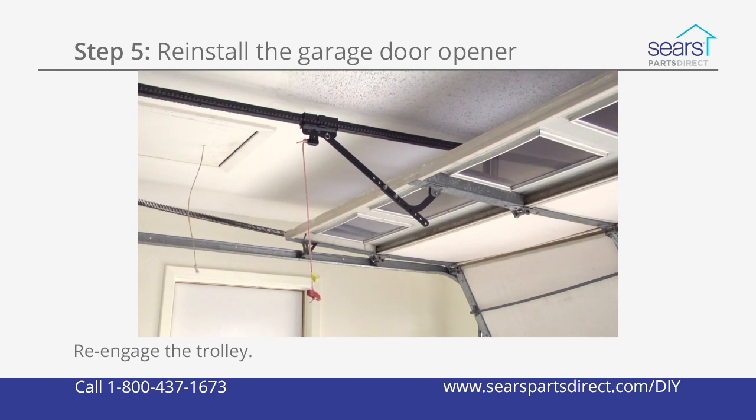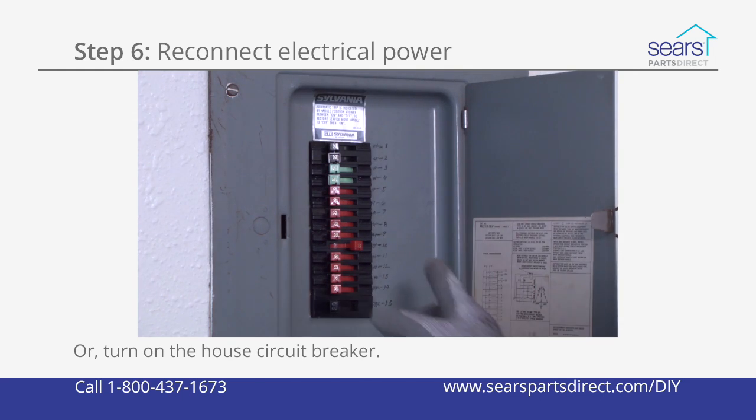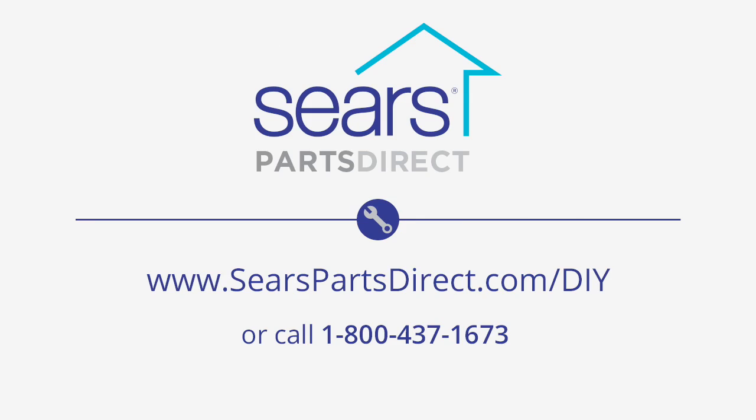Reengage the trolley. Plug in the garage door opener or turn on the house circuit breaker.